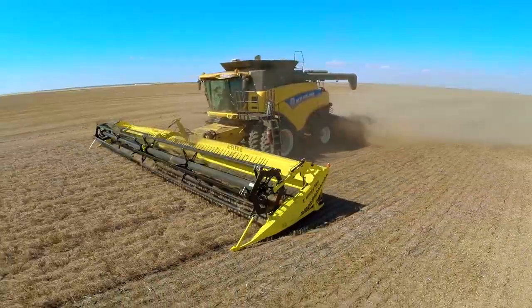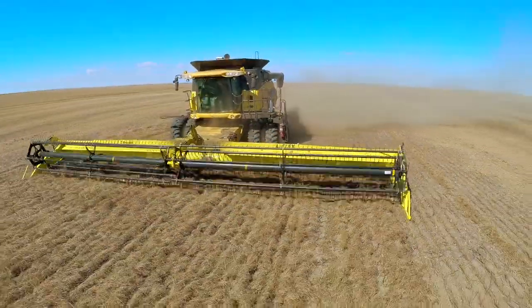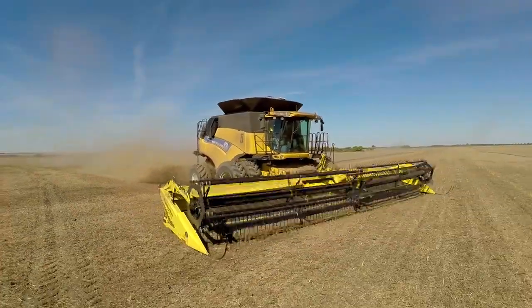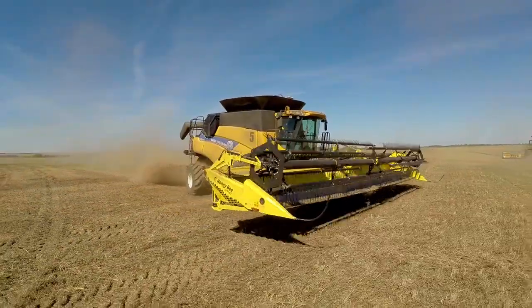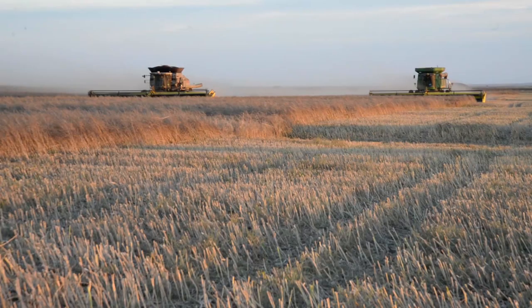Crafted by farmers for farmers, you'll appreciate that Honeybee's careful design can be found in every square inch of the AirFlex. Farmers who have had a chance to use it rave about its lightweight design, its ease of use, and its durability.